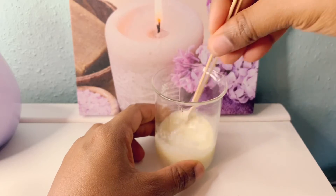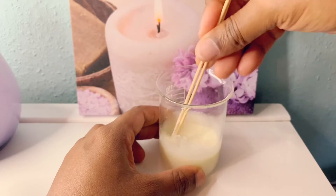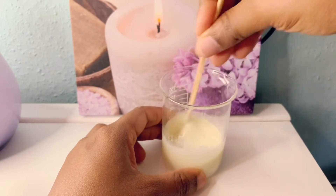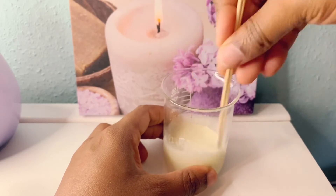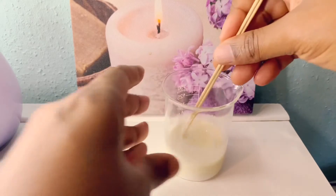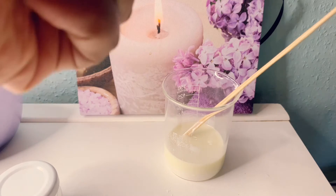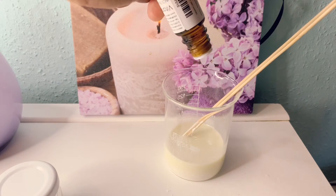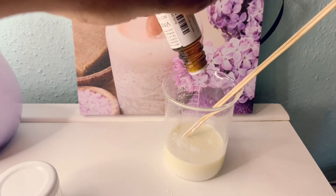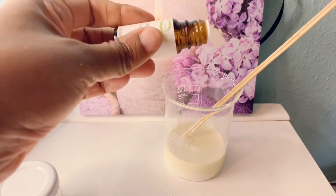So you mix. Try to mix very well. This is very full of vitamin C. And now I'm going to add my vitamin E. I'm putting some vitamin E in.